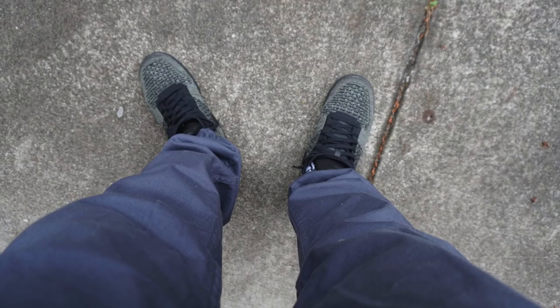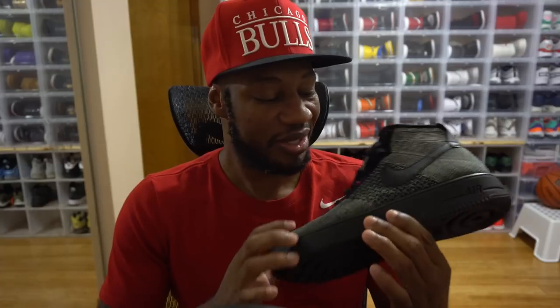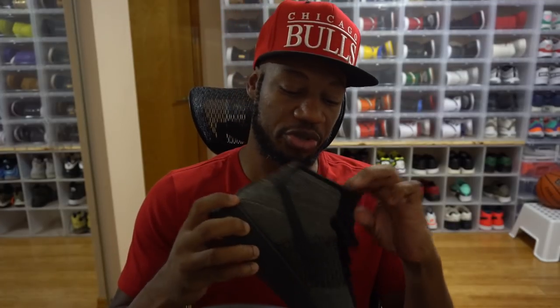They added some leather or pleather touches on the swoosh, tongue, and back heel to give it a little character. If I'm gonna wear Air Force Ones, I gotta wear the Flyknit joints. I caught this shoe and the next one both at a Nike outlet — I paid 55 dollars or less for each. The second pair is a hunter's green colorway with a leather swoosh on the medial and lateral sides and on the tongue as well.